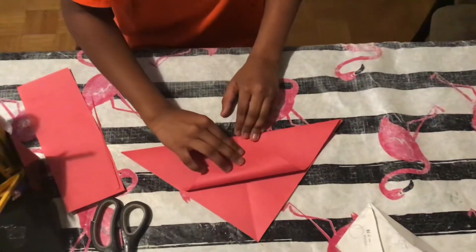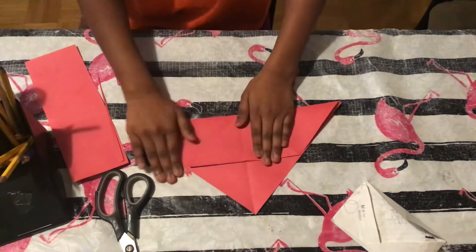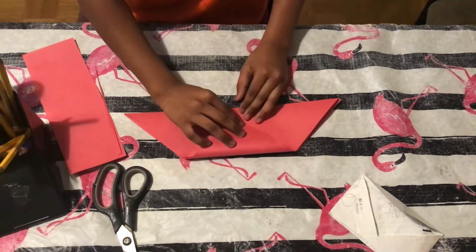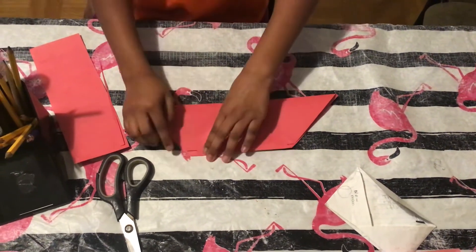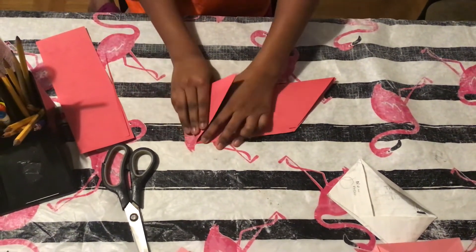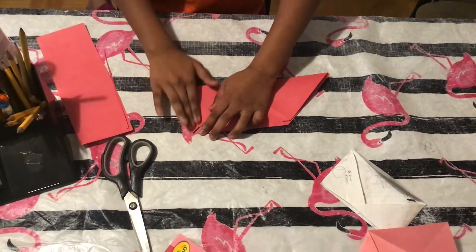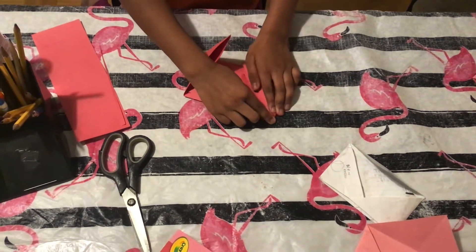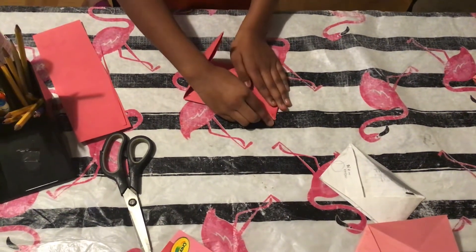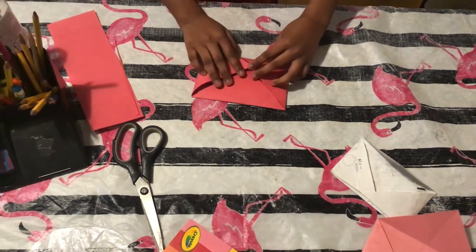Now we're going to take this point and put it right here. Then we're going to take this and make it a little bit farther from the other piece. Then we take this and try to fold the other triangle, and then fold the same thing like we did on the other one.